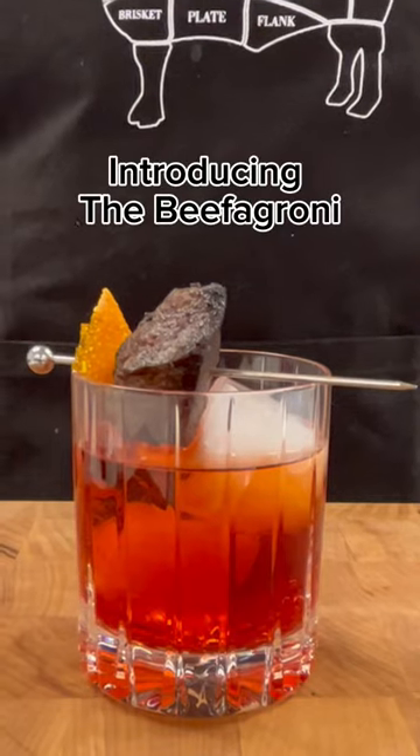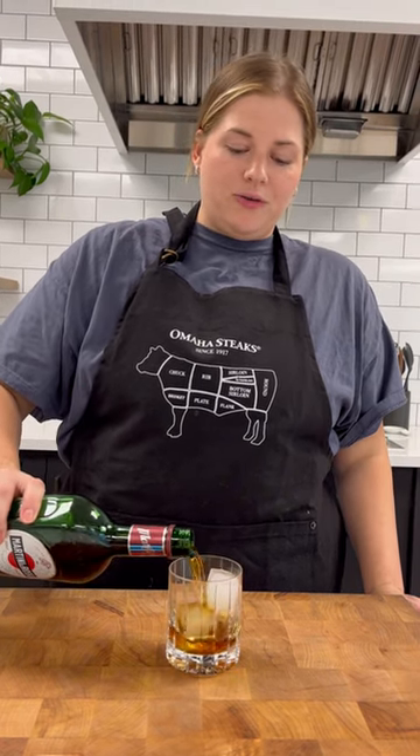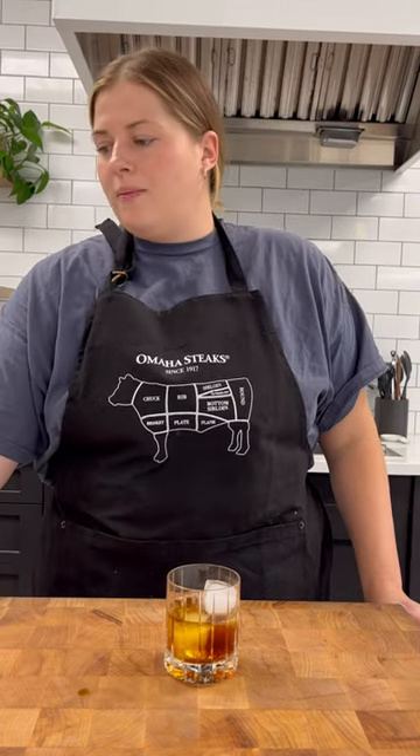Today I'm making Omaha Steaks version of a Negroni, our beef-a-groni. So we're gonna do one part sweet vermouth, one part gin, and then one part Campari.